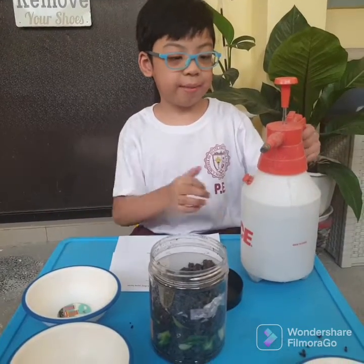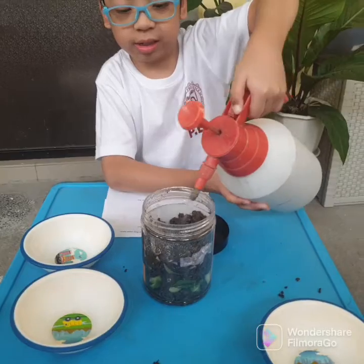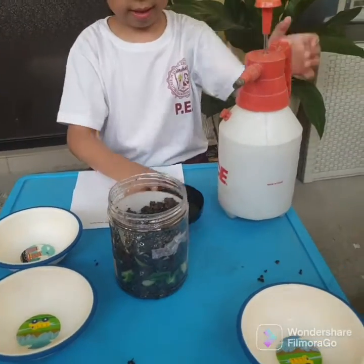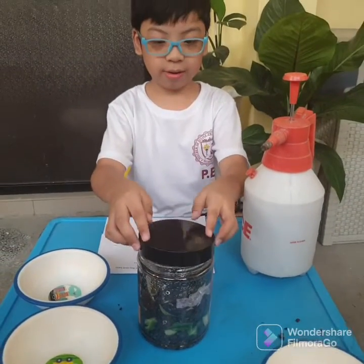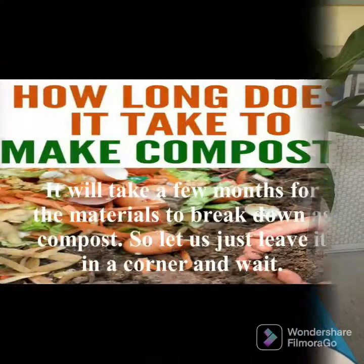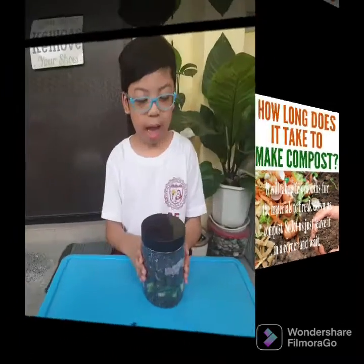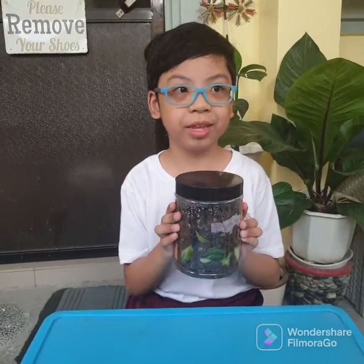And now the last step is to sprinkle some water. Now let's close the container. I am so excited to give this to my mom. So I have to go now. Bye!